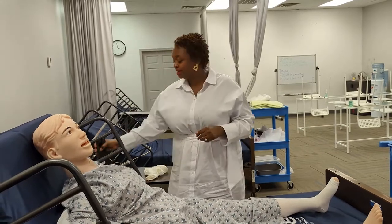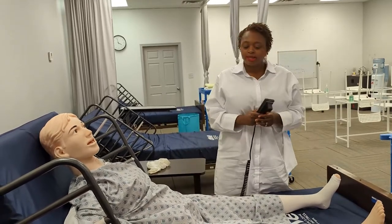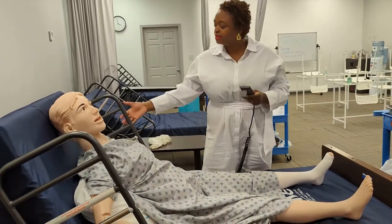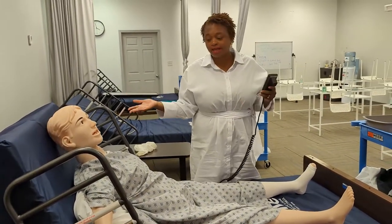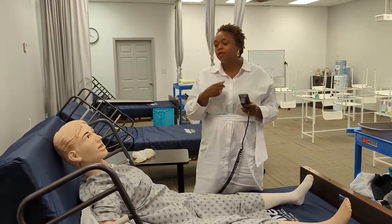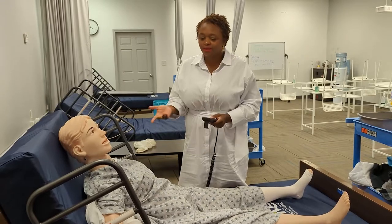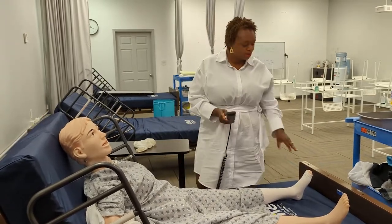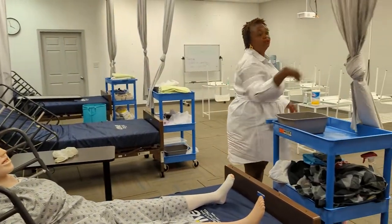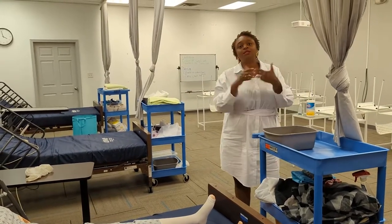Now for finishing up: bed is low and locked — I'm lowering and locking the bed. Tony, we're all set. You have your call light if you need assistance. Side rail is up. It was a lower extremity skill, so nothing special needed with the side rail. The patient has the call light. I ask if they'd like the head of bed up or down, adjusting for patient comfort. My privacy curtain is open. Call us if you need us, and hand washing is done.